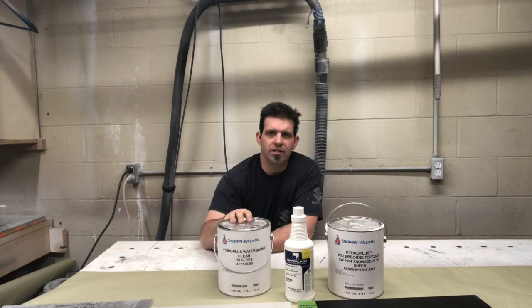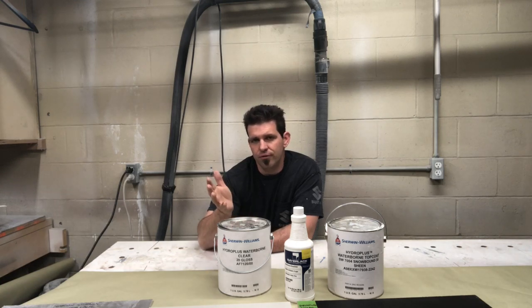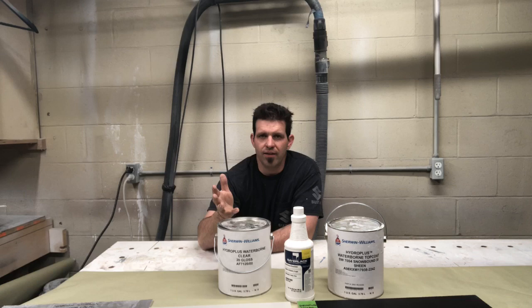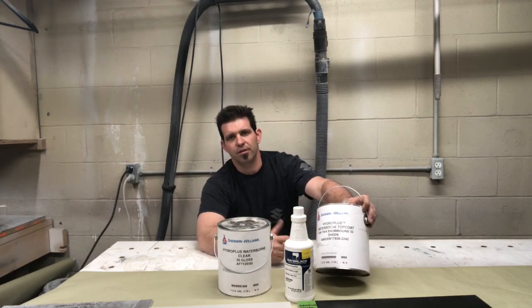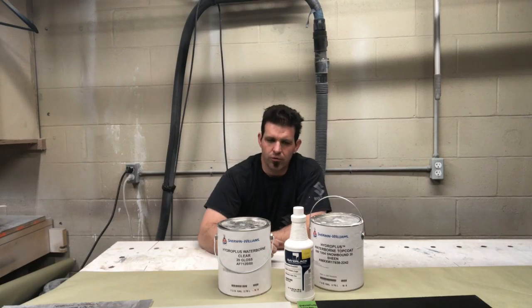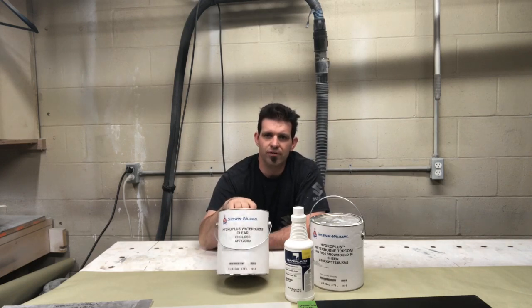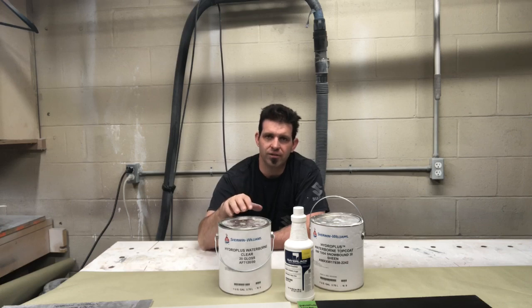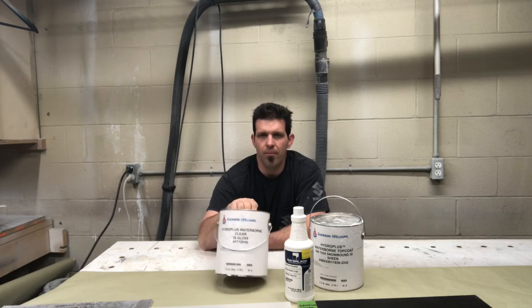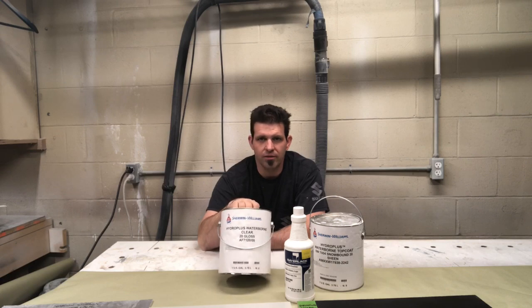One thing that the Sayerlac does have that the Kim Aqua doesn't is it has an amber hue to it. So if you're shooting stain products, you're going to get that amber. I also got some of the pigmented and I'll talk about it at the end of the video. The reason I wanted to revisit this was because of me getting an air-assisted airless setup, and I wanted to see if there was a difference.